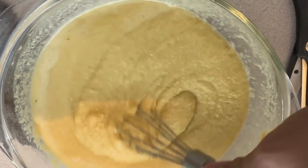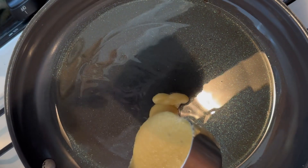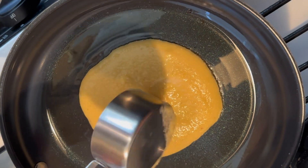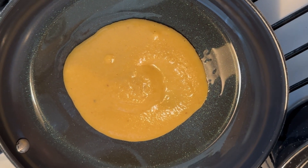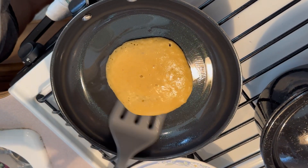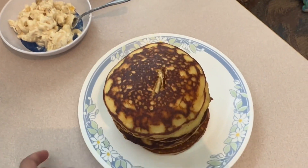It's supposed to be like this, like pancake batter. Then we're going to cook it. I think our pan is hot now. We're going to make some pancakes. Make sure you spread it like this. We're going to flip it. That's seven pancakes.